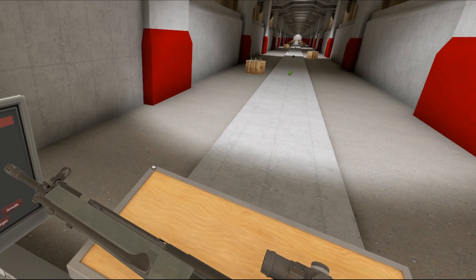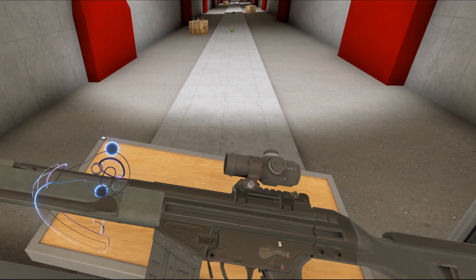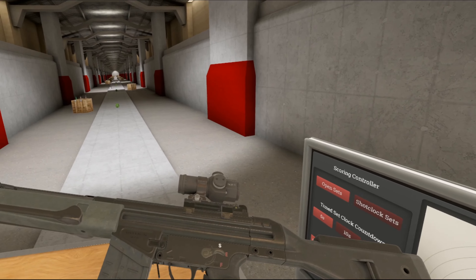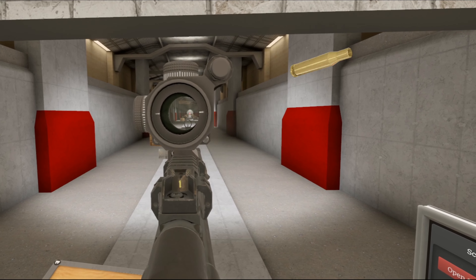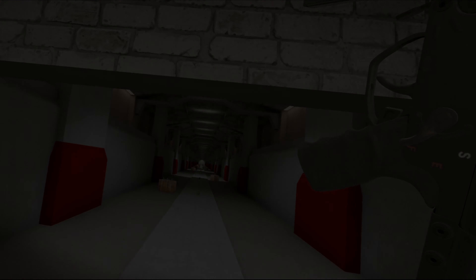I prefer the regular old G3 over this, but it's certainly an improvement with the built-in bipod for sniping use. I would love to see the Swedish modernized G3 — the AK4D — in game. But anyways, the G3 SG-1, the sniper G3. I do hope you all enjoyed — be sure to leave a like, subscribe, and all of that. I'll catch you guys next time, bye!